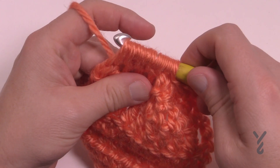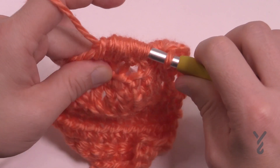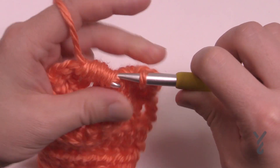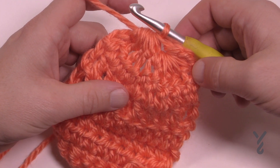So once you have all five collected, yarning over, pulling it and wiggling its way through. I'm not sure I can do it twice in a row without struggling, but I am getting through — and that would be how you do half double crochet five together.